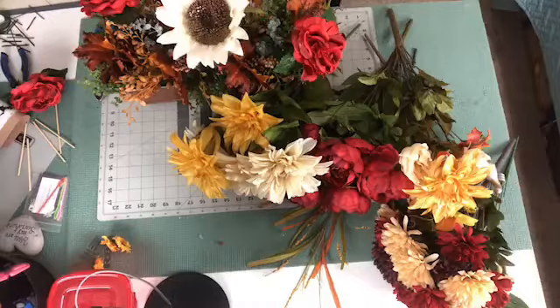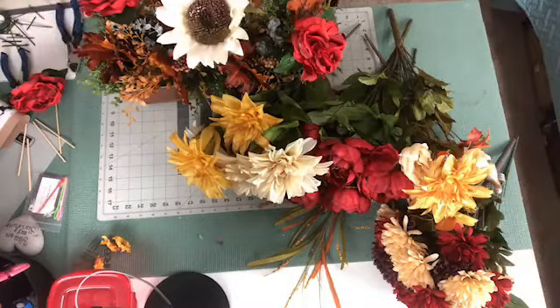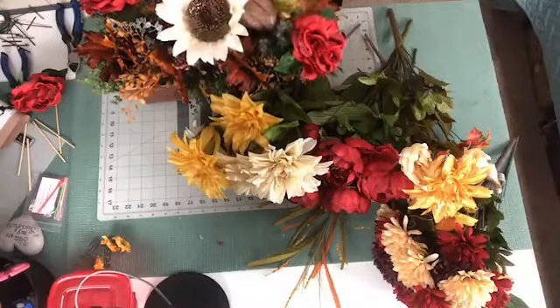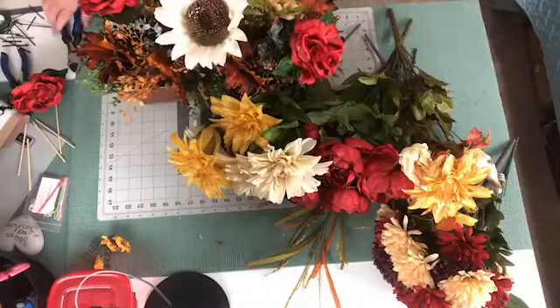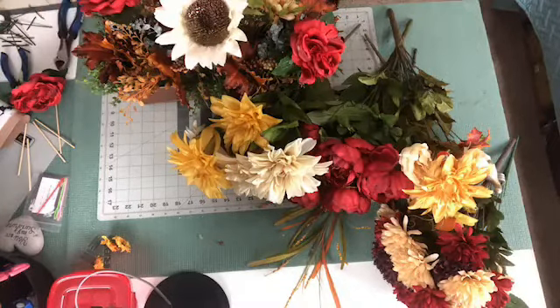I'm going to leave the green on them. These don't have to be as long. Thank you, Ty. Welcome. I really like these mums as well — I like the color of them. They're kind of like a coffee color with a lot of cream in it. Thank you for sharing, I do appreciate that.